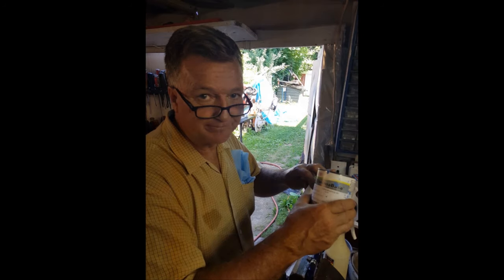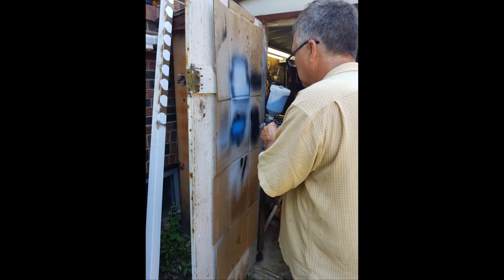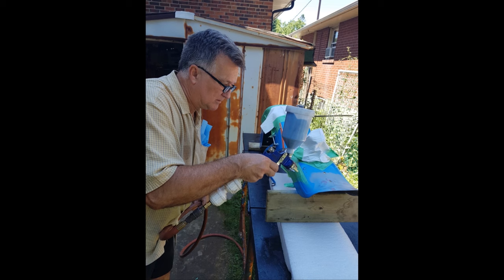There's the original paint code and color of the paint if anybody wants to copy that down. Testing the paint and starting to spray her down.